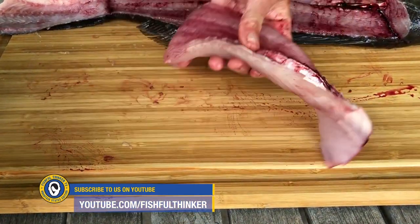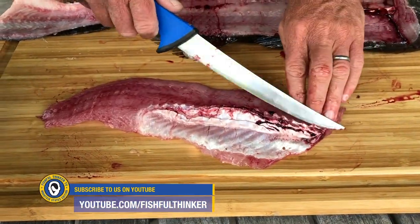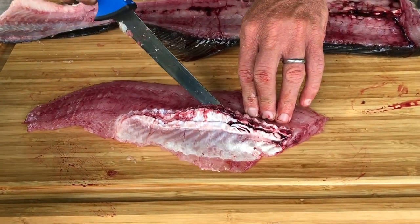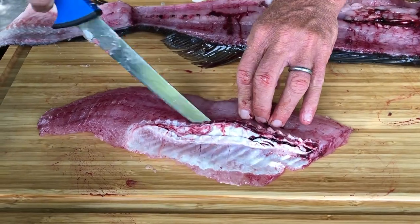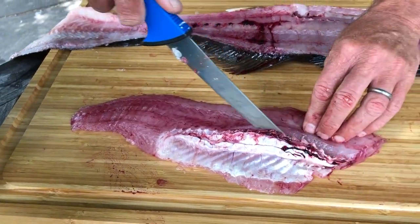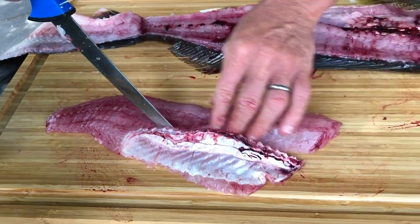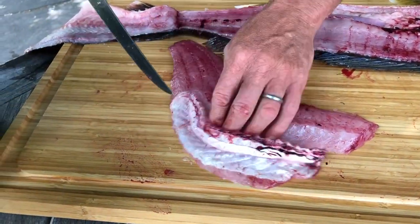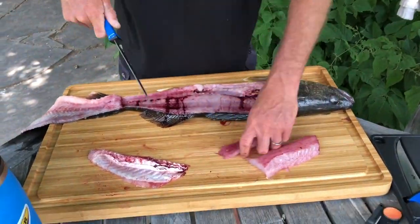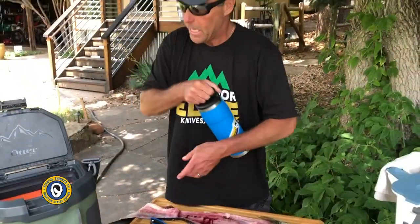Now we have this skinless fillet. I'm gonna come under here right under that bone and follow it all the way down. If you feel resistance to the bone, back your knife out just a little bit — the key is to cut these rib bones out. Cut it all the way down and just follow it around, and now all those rib bones are gone. Now I'm gonna cut that fillet in half.